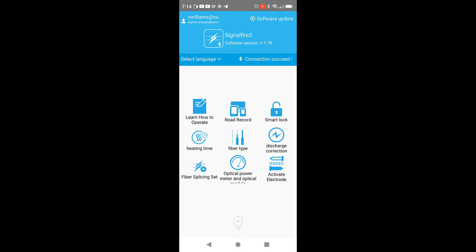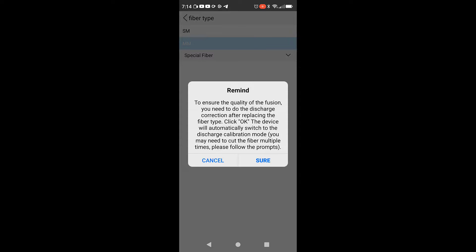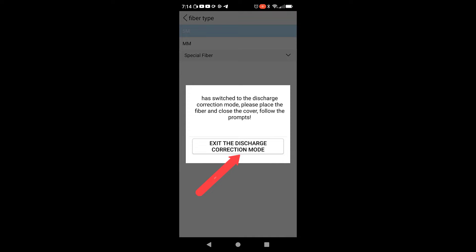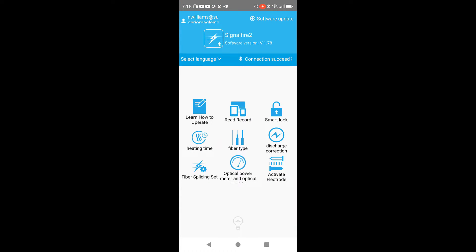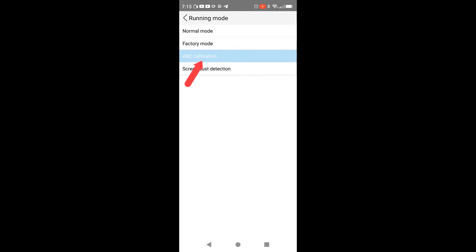Whenever you start this, you're going to have to do an ARC calibration. To my understanding, what it does is it kind of takes in the elements of the environment and automatically adjusts according to that. So you'll always want to do an ARC calibration test. In order to do that, make sure we're on the fiber type — we're doing single mode, so that is already selected. If it was multi-mode, I would just select that one. Then to do the ARC, you're going to go to Fiber Splicing Set, select Running Mode, then ARC Calibration. The screen will change to the ARC Calibration.